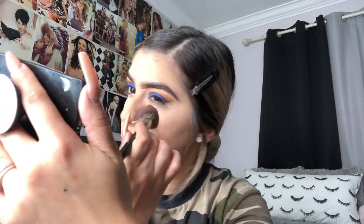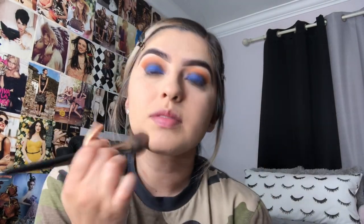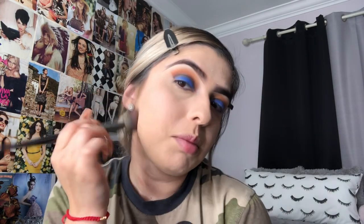I grabbed my Morphe E48 brush. I feel like I don't really need to tell you guys about my face brushes because I showed them to you in the first video. So I'm just going to go through my face pretty fast — this isn't going to be a full explaining tutorial, just more of a talk-with-me kind of thing.